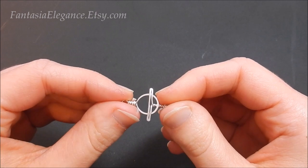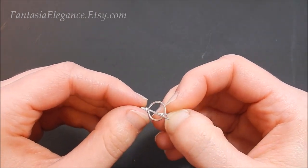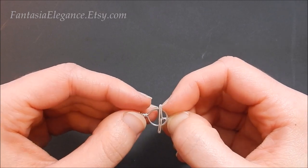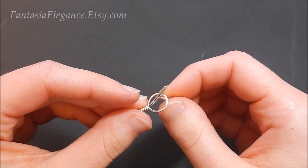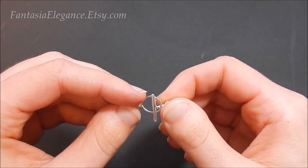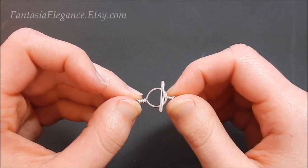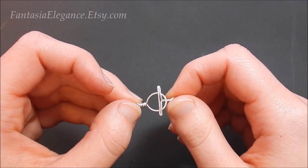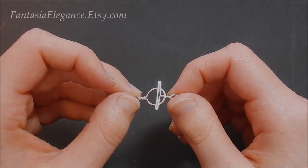And there you go — that is how you make this easy twisted style wire wrapped toggle clasp. I hope you have fun making this and find it useful in your creations. Please do subscribe if you enjoyed this tutorial and want to see more — I have many more planned. Feel free to comment below if you had any problems or have ideas for future jewelry tutorials. There are also links to my Etsy shop and Facebook page in the description below. Thanks so much for watching and happy crafting!